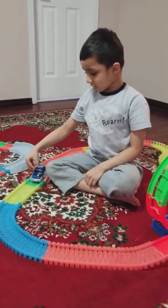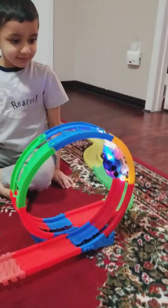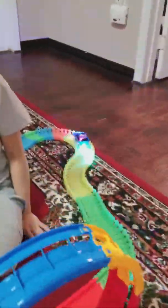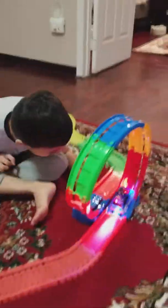Let's do it one more time. I see the hook. I want to go through there. Oh, there's a hook.